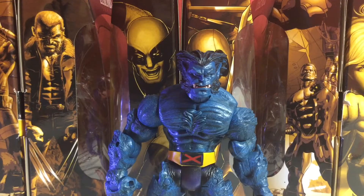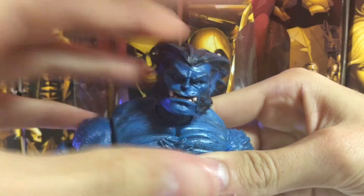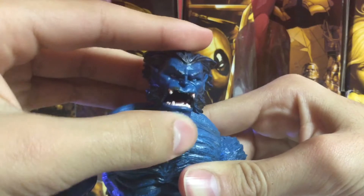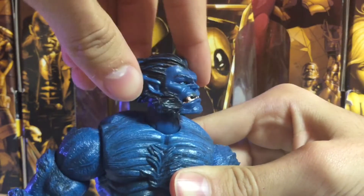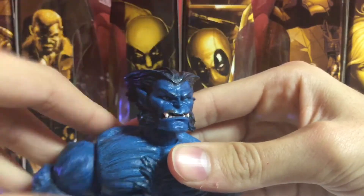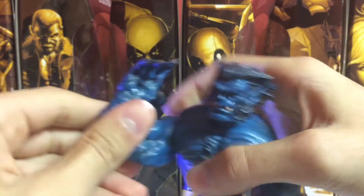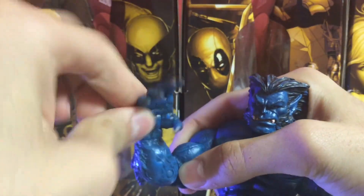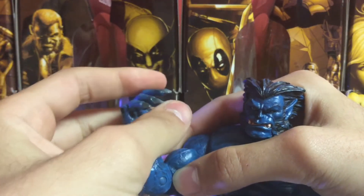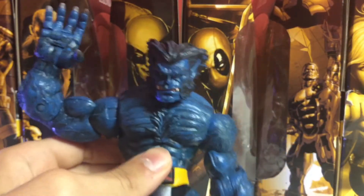I'm going to go really slow on the articulation so you can see how good it is — insanely good. Starting with the jaw articulation: open that much, up and down that much. And look — side to side. And he has the neck pivot. It's looking outward that much. Bicep swivel, single-jointed elbow — it's okay. And he has an arm rotation right there, and his hand just up and down. And he has finger articulation, which I like. I'm not sure if I like interchangeable hands more than this, but they're both really good.